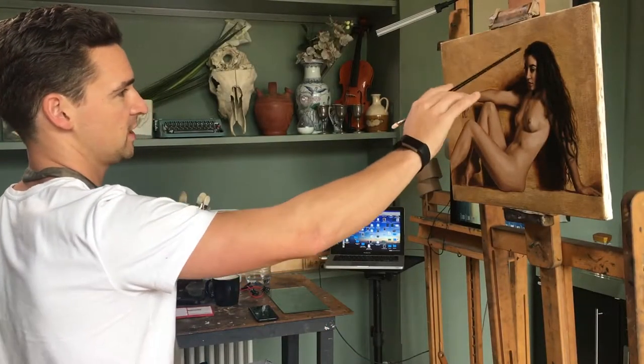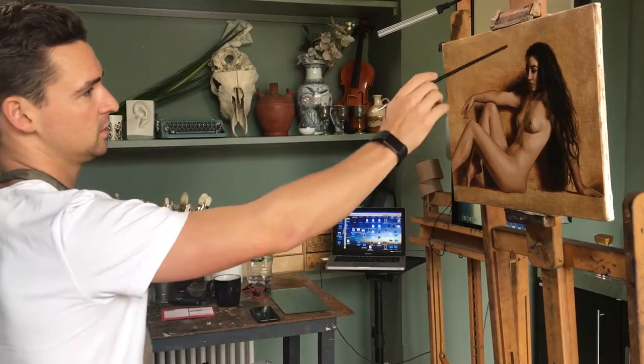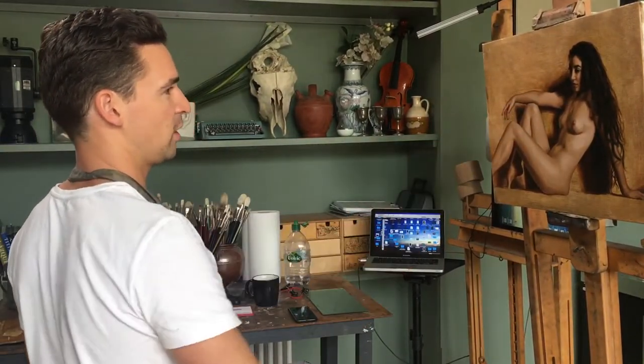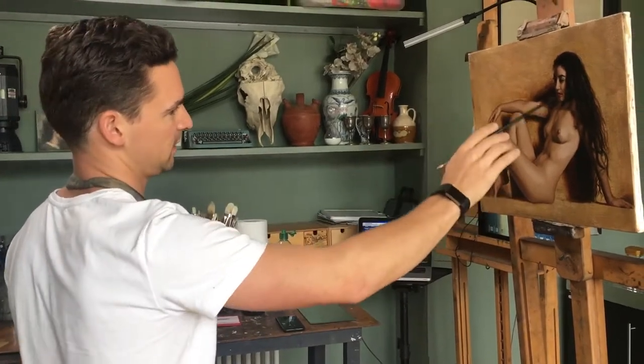I start by hitting the bigger shape, looking at the body as a whole, just in straight lines, getting a rough plot on the canvas where the composition is going to be — the bigger shape.